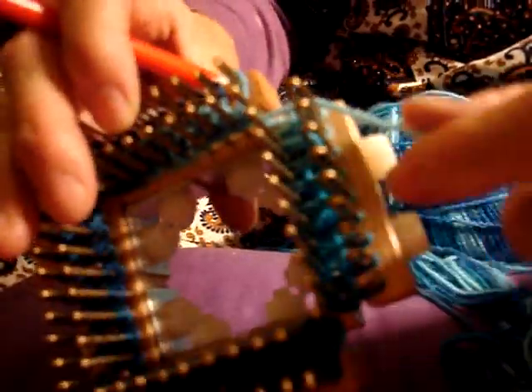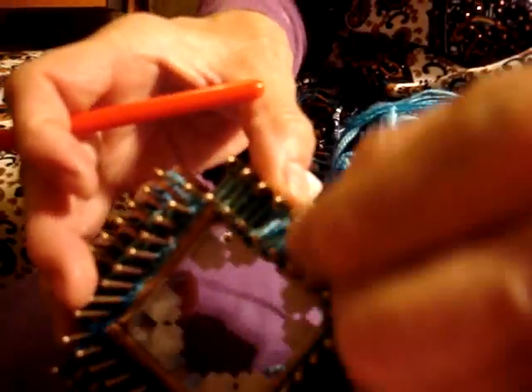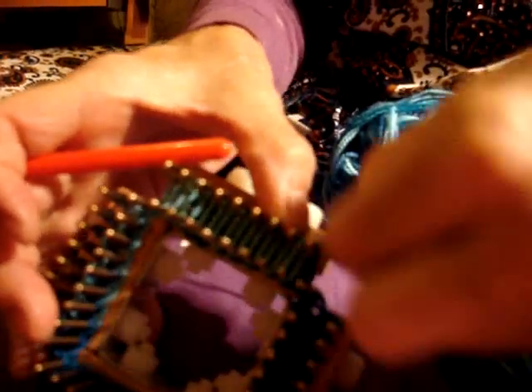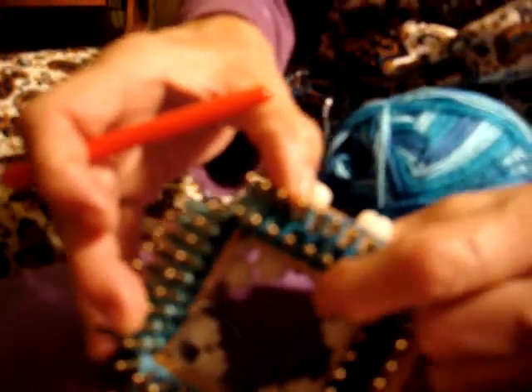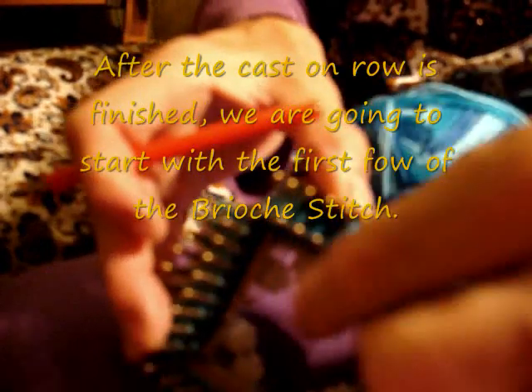We're done with the cast on row. The next row we do as if we were going to knit all the pegs, but we don't. You'll see right now.